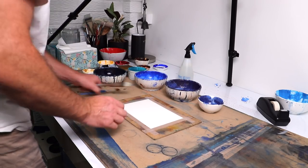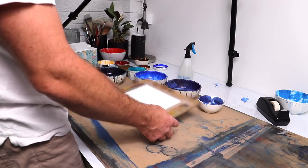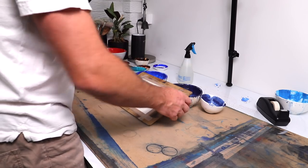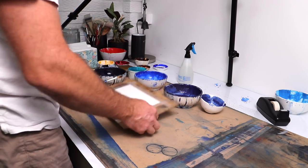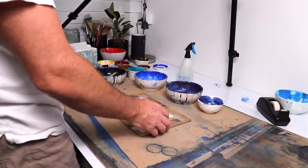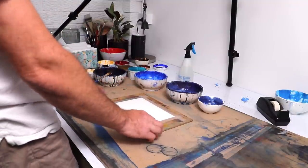I've taped this down onto an MDF board so that I can tilt it and move it around. If I want the paint to flow down the page, I can just tilt it up. It makes it very manoeuvrable and I'm free to do whatever I want.